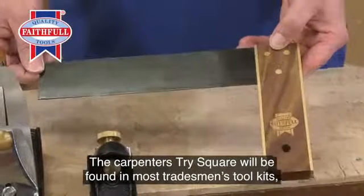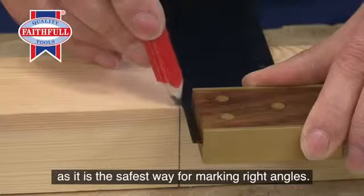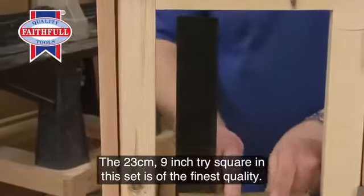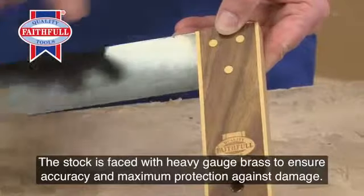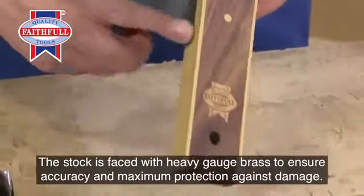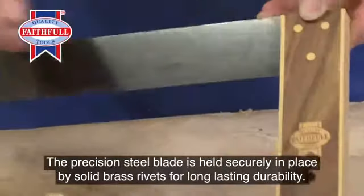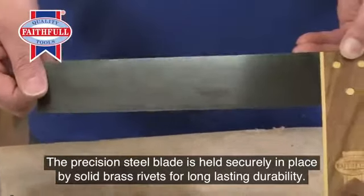The carpenter's try square will be found in most tradesmen's toolkits, as it is the safest way for marking right angles. The 23 centimeter, 9 inch try square in this set is of the finest quality. The stock is faced with heavy gauge brass to ensure accuracy and maximum protection against damage. The precision steel blade is held securely in place by solid brass rivets for long-lasting durability.